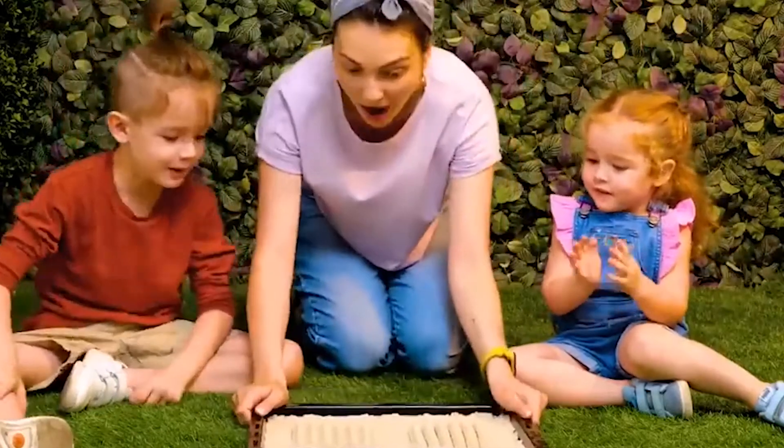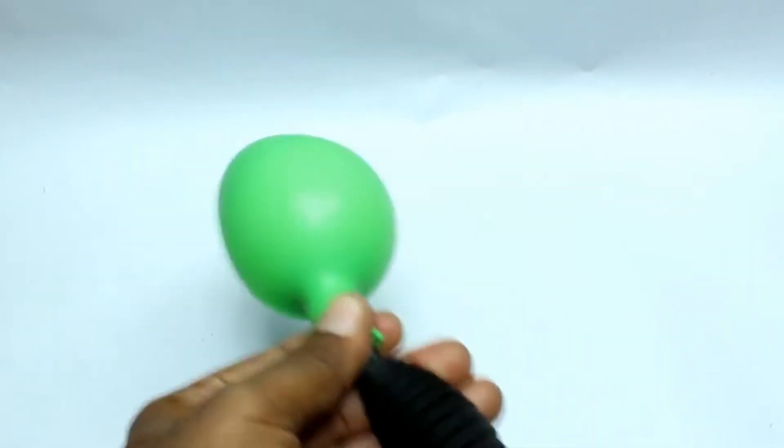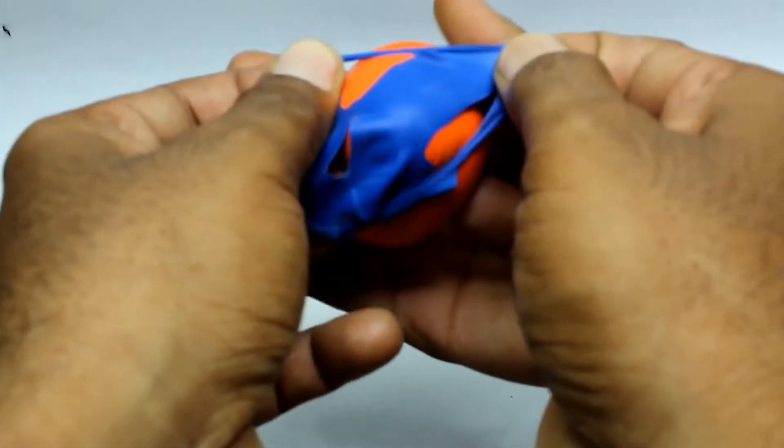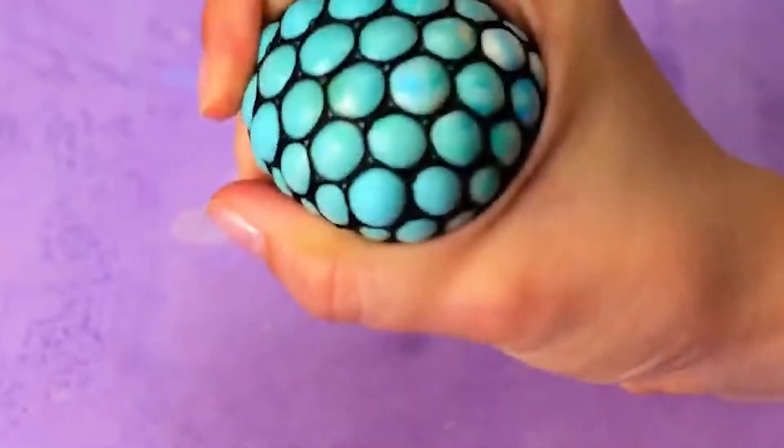Ever wanted to make a homemade squishy for your child? It's really simple. All you need is a balloon and some toothpaste. Make sure to fill the balloon with toothpaste, and once it's filled, get some net and put it over the balloon. Now all you have to do is squish it. So amazing, isn't it?